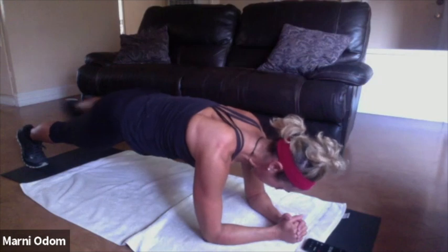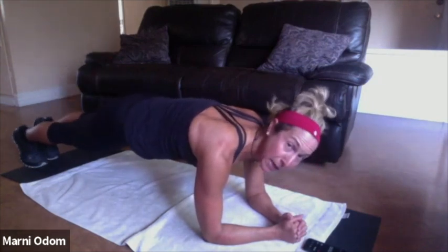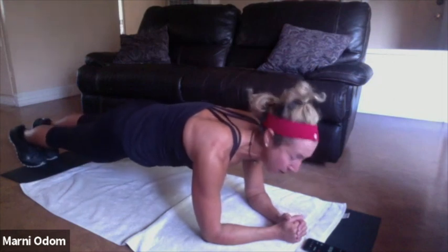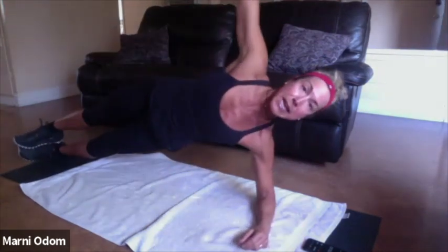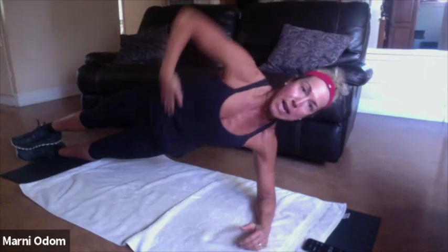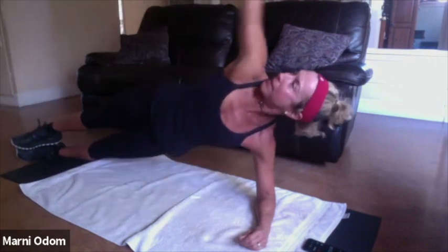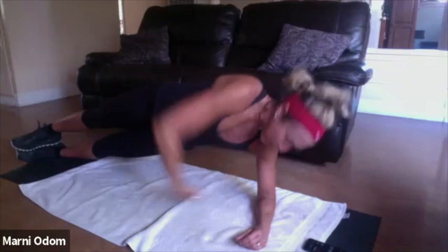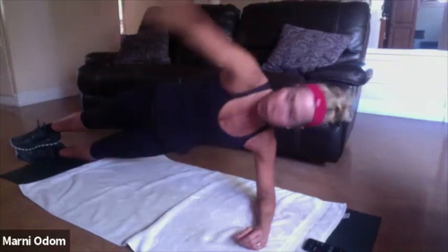One more set, hold the plank, hold, belly button to the spine. One minute down — here we go. Side plank, elbow right under shoulder, you're holding that T, hips are high and stacked. Let's tuck under and up — here we go for eight. Breathe. Rotate that shoulder down and up. Four — breathe.